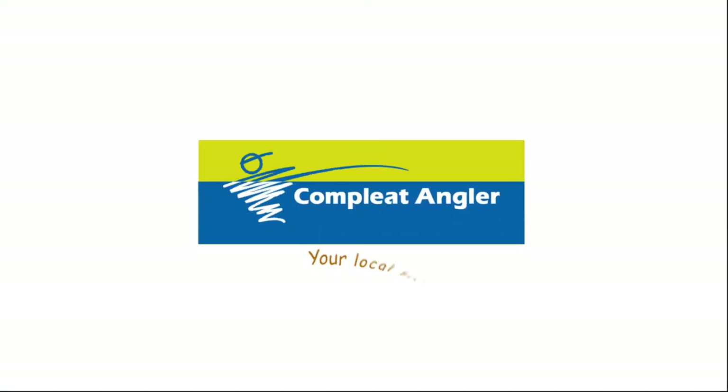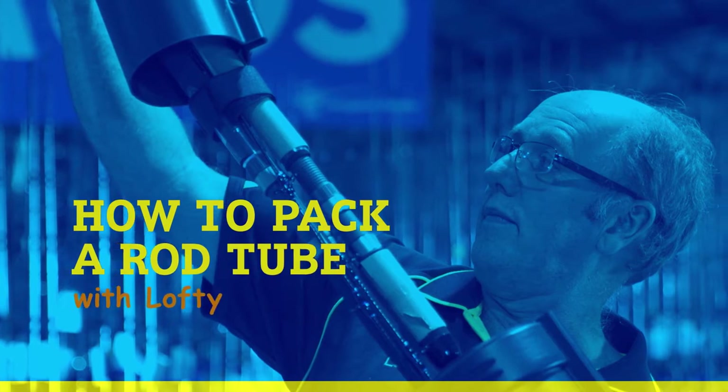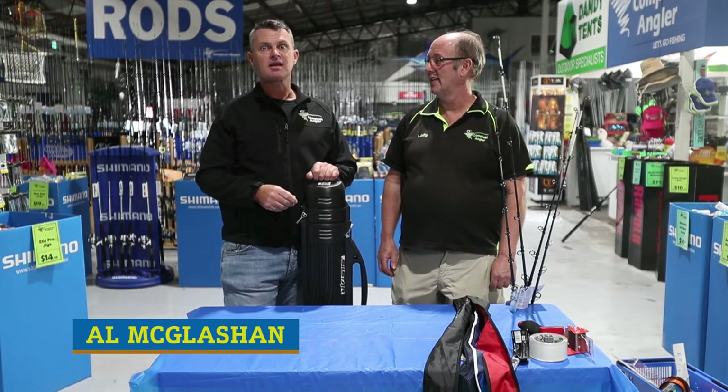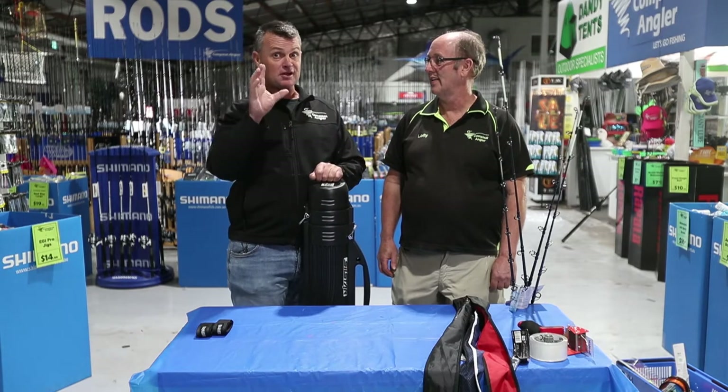Let's go fishing with Complete Angler. Fishermen love to travel — it's the adventure of going to a place — but packing and getting your rods there, that can be a real issue. I've got Lofty from Complete Angler in Ringwood who does a lot of travelling to show us a couple of tips.